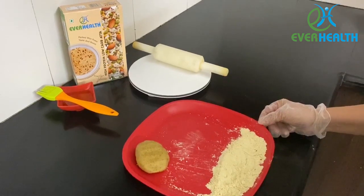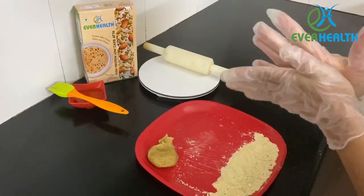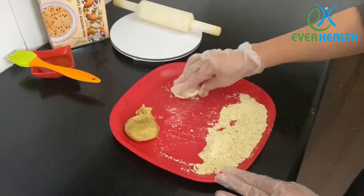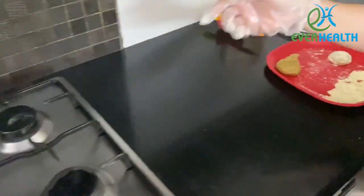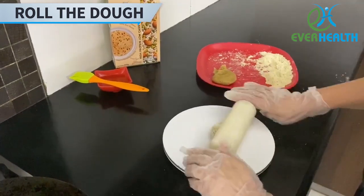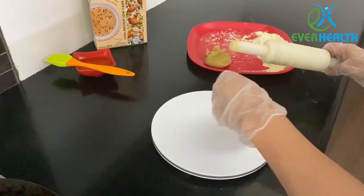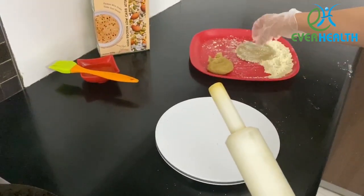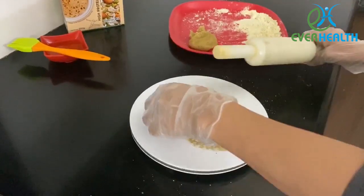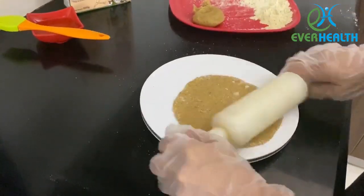If needed, you can wash your hands before making the chapati. Now take a ball of dough and dust it with some dry flour. Put your tawa on high flame. Now roll the dough with light hands. Once you're happy with the shape of the chapati, put it on the hot tawa.